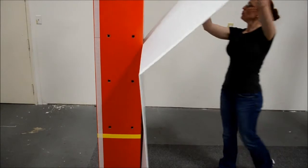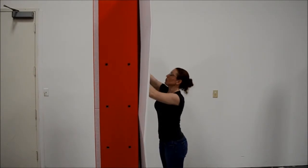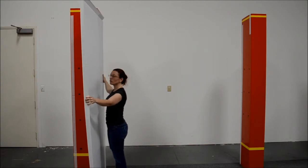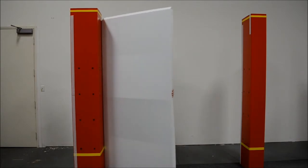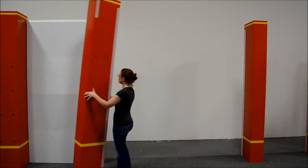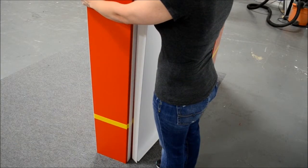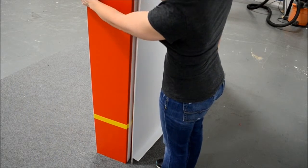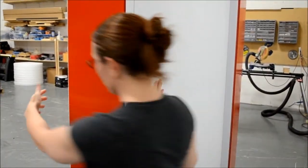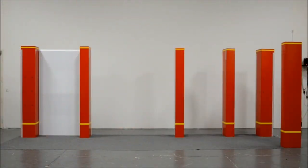Line the velcro up with the velcro on the column and attach. Then take the top of the wall panel and repeat. Once the panel is in place, hold the column with one hand, bend the fold 90 degrees with the other, and slowly drag the wall panel backwards. Grab the next column and bring it by the wall panel, turn it 90 degrees, match the velcro, press, then turn the column out 90 degrees and you are ready to attach the next wall panel. Repeat until all the back wall is built.